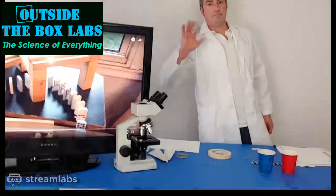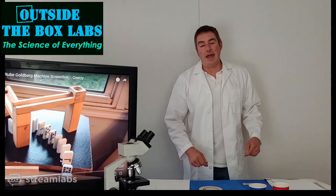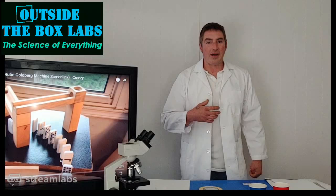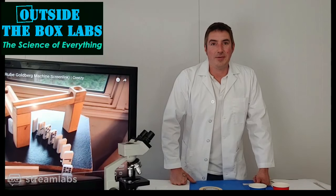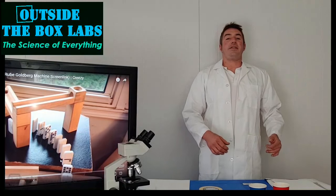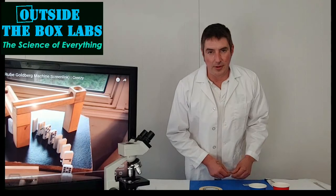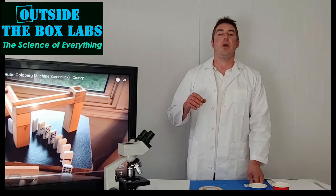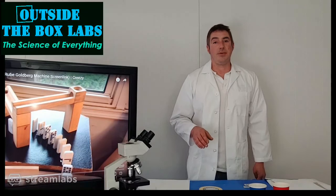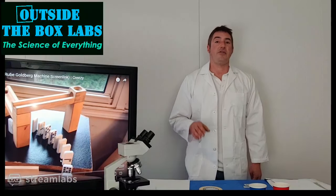Hi again, everybody. Tonight we're going to make some things fly. For those of you who are new, my name is Talman from Outside the Box Labs, and Sarah will be doing the camera work today. First thing: safety is always super important. We're going to be flying and launching things into the air. You should always have a parent, adult, older sibling, aunt, uncle, or grandparent around while you're doing this. Please don't do any of this without at least letting an adult know.